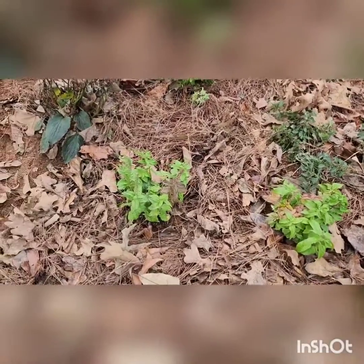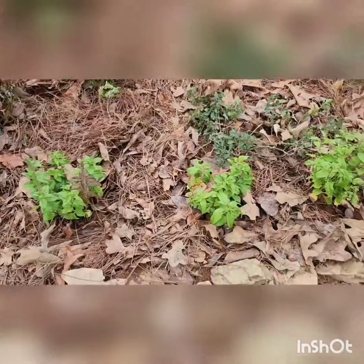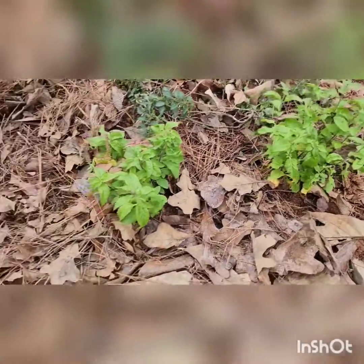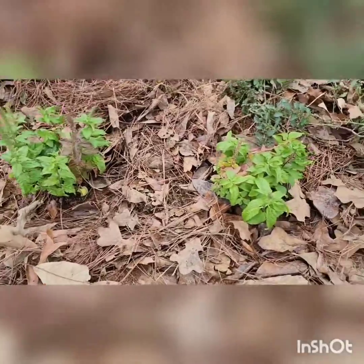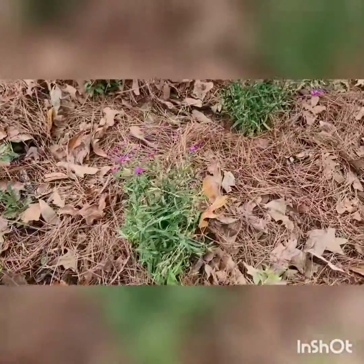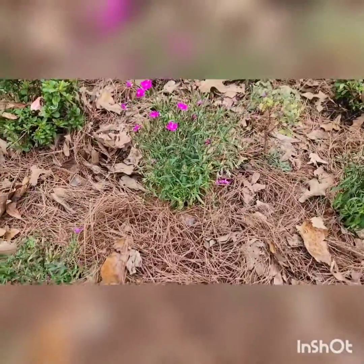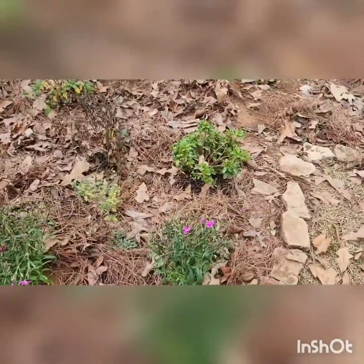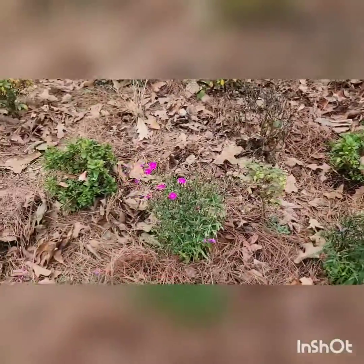All right. You can tell from my very heavy breathing that I've put some plants in the ground. These are the three Veronicas that I put in, and here are the three Dianthus. The three Dianthus are kind of between two Encore Azalea Starbursts.